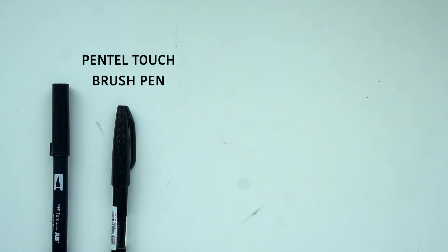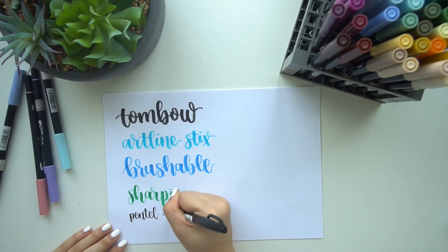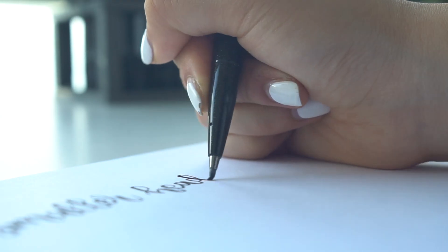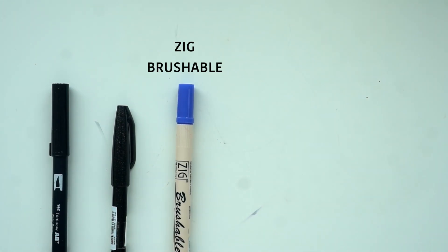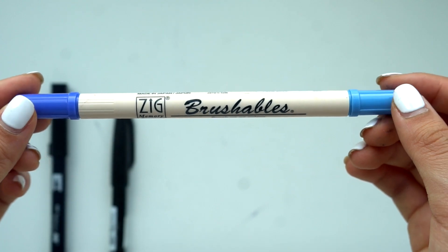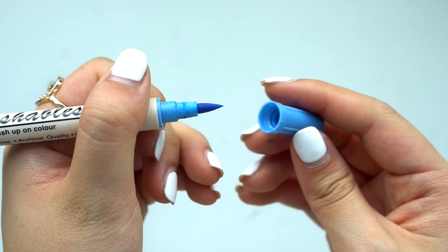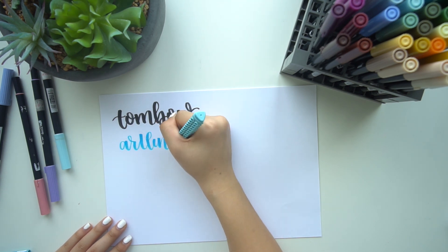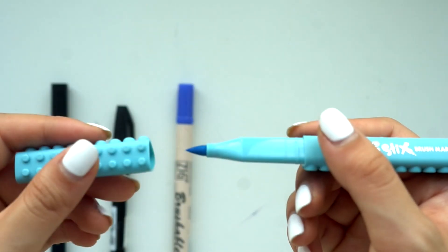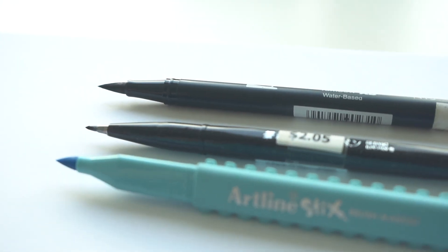The next one you see me use all the time is the Pentel Touch Brush Pen — I use this for all my smaller headers. It's really great for beginners because the tip is a little smaller and less flexible, so it's easier to control. The Zig Brushable Pen is very similar to the Tombow in terms of flexibility and size, except both ends have a brush lettering tip. The Artline Sticks is another good one for beginners wanting a bigger tip — it's not too flexible so it's easy to control.